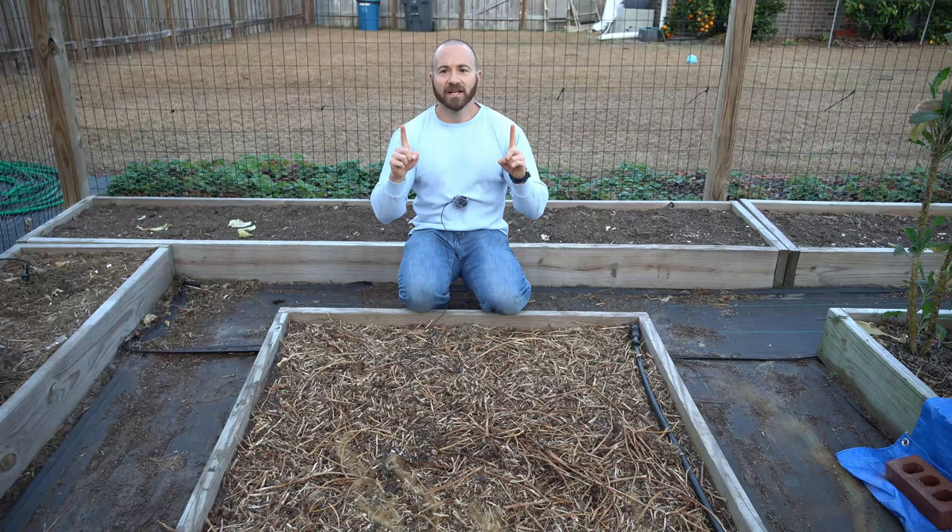And four, soil stability. Alternating crops that have shallow roots and deep roots can improve soil stability and minimize erosion. Just because crop rotation is good most of the time doesn't mean it's good all of the time.